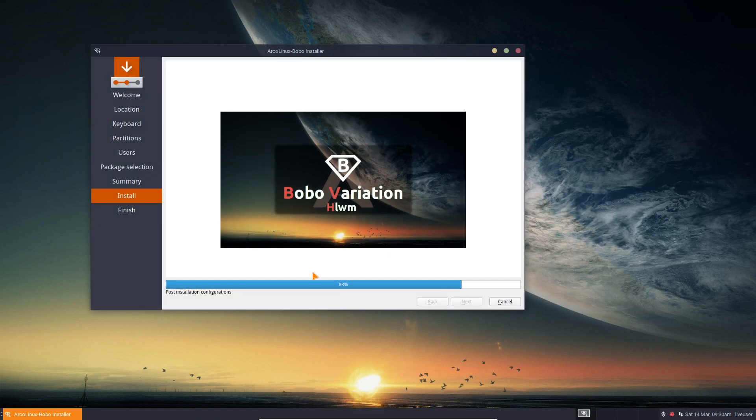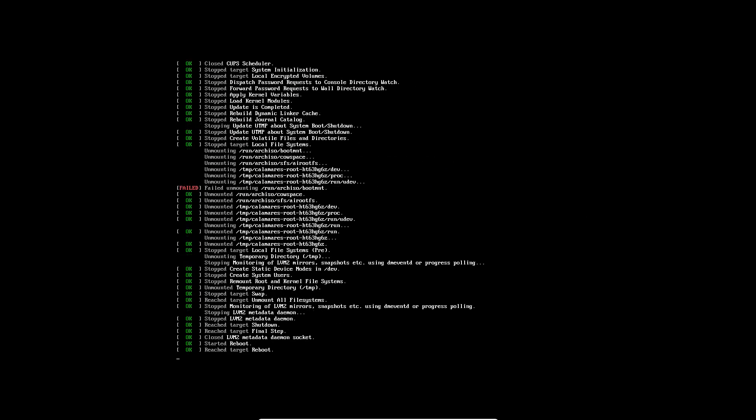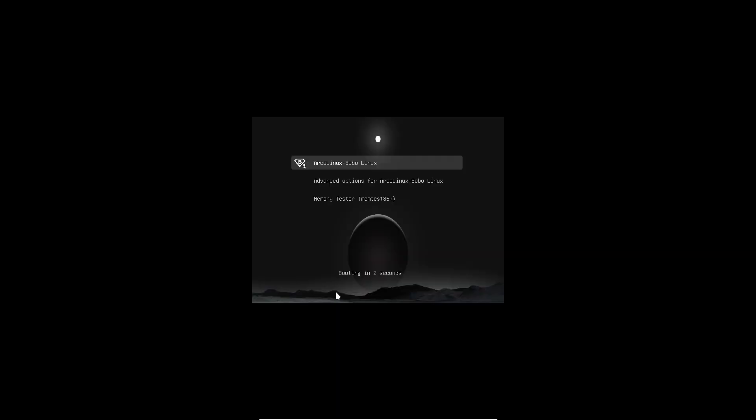Post-installation configurations done — normally we just click the reboot button, which has been activated since last month. There's a normal unmount message at the end — don't worry about it, it's just the ending job unmounting what we've written. I've already answered two or three people about it: when it happens, don't worry. It's installed. Now we reboot — restart is good.